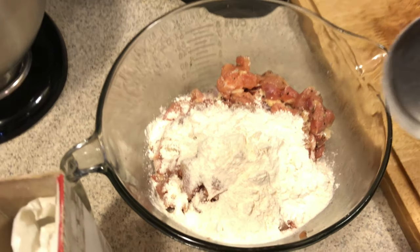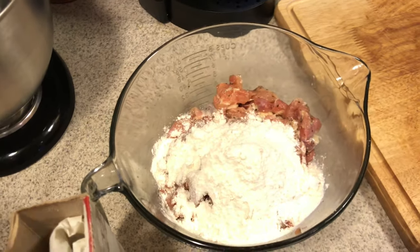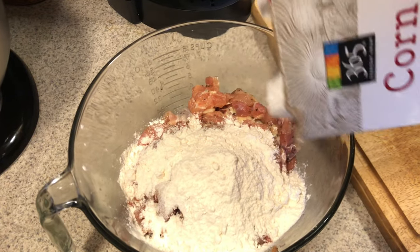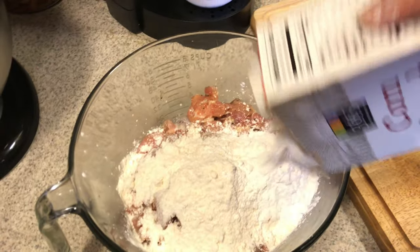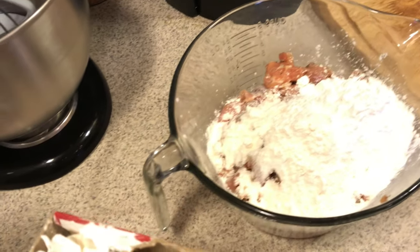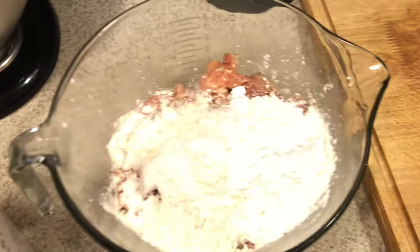I'm putting about three-quarter cups of flour and then a quarter cup of cornstarch. If you don't have cornstarch you can just use flour, but the cornstarch gives it an extra crispiness. I'll work it all in together while my oil comes up to temp, because we're going to fry this.